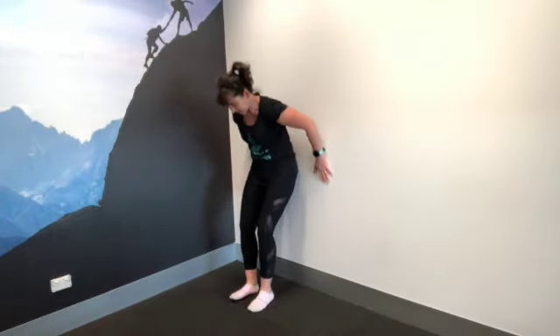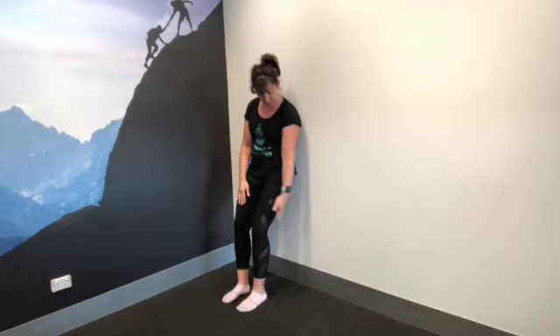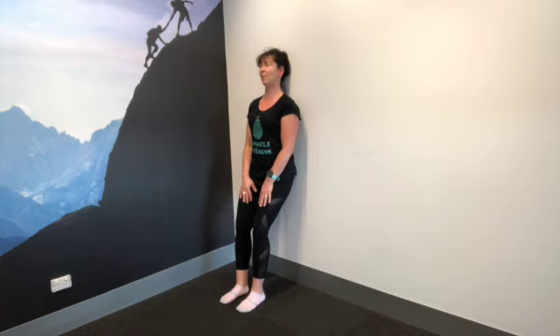To mobilise the spine, we are leaning up against the wall. You've got a good 30 centimetres between your heels and the wall. Your head, your shoulders, your ribs and hips are up against the wall. You want to feel like you're kind of sitting on a little bar stool, so the knees are bent, shoulders melt.